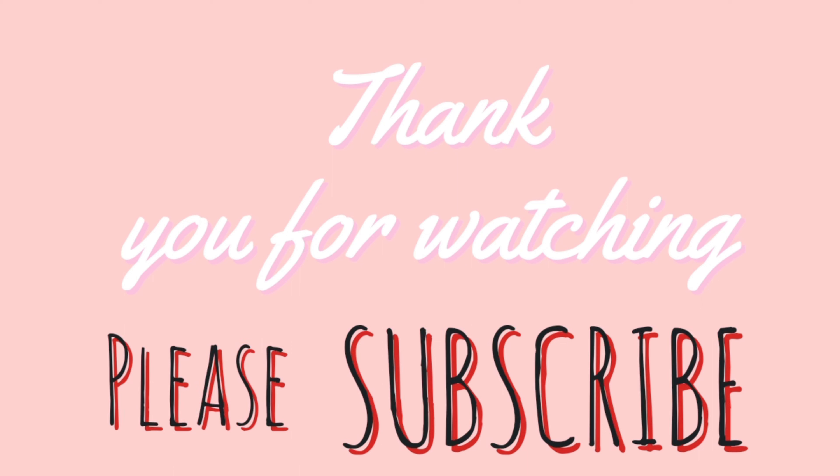I hope you like this video! Consider giving me a thumbs up, share this video, and subscribe to my channel — click the notification bell and you will be updated whenever I upload. Have fun, you guys!